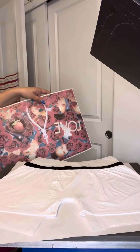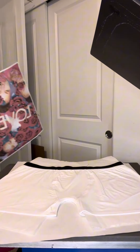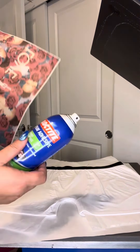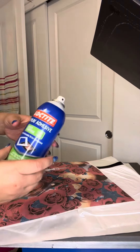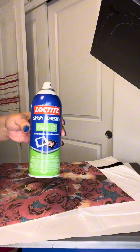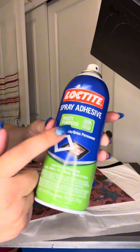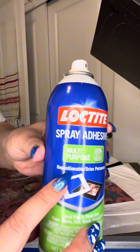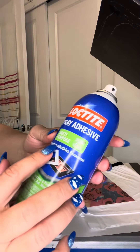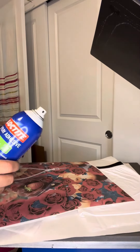There are a couple ways that we can do this. You can use heat tape, but I'm going to secure it with spray adhesive. I got this from Lowe's or Home Depot — you can get it pretty much anywhere, like Michaels or any craft store. This is the Loctite spray adhesive. Make sure it says 'repositional' on there.